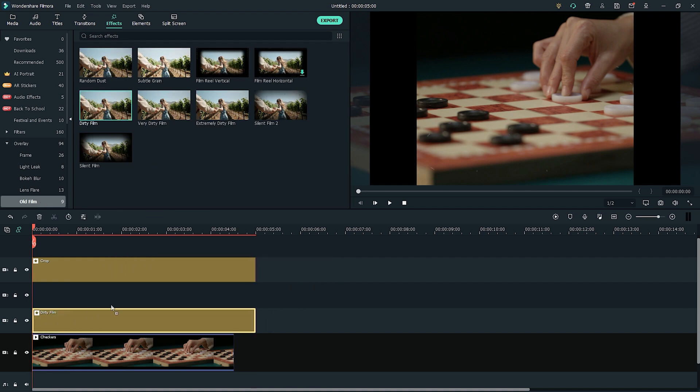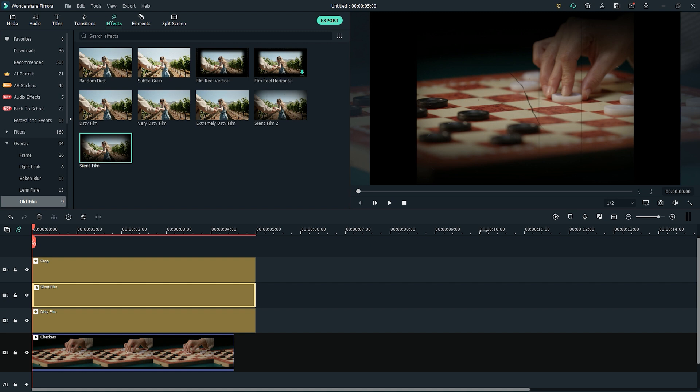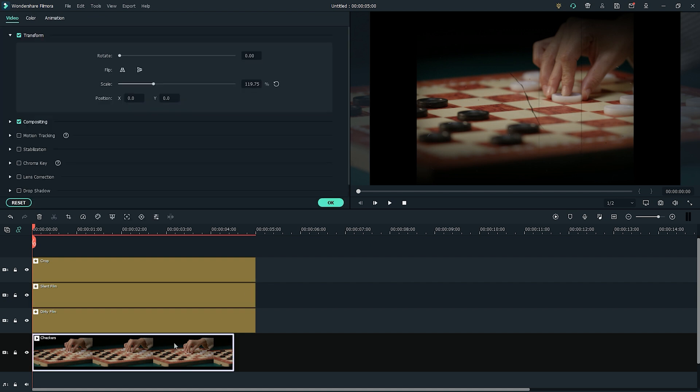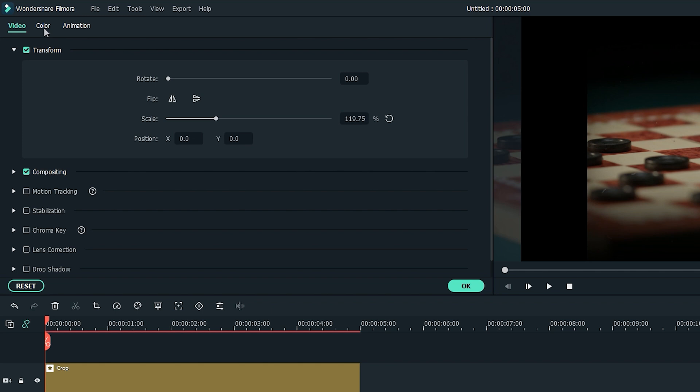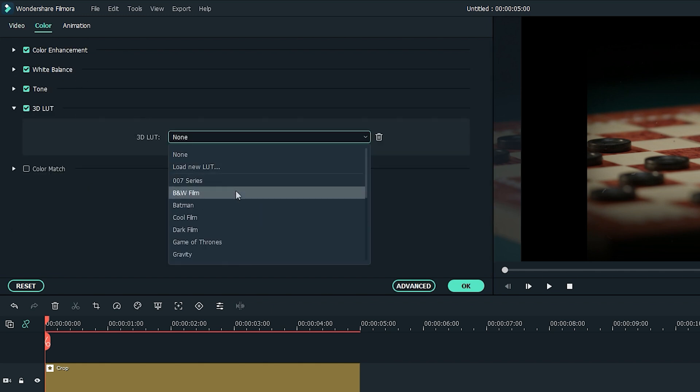To add more vintage effects, let's also add the silent film effect to the track above the clip. Finally, double-click your clip and open the editing options. Under the Color and 3D LUT, add the Black and White Film LUT to your clip.